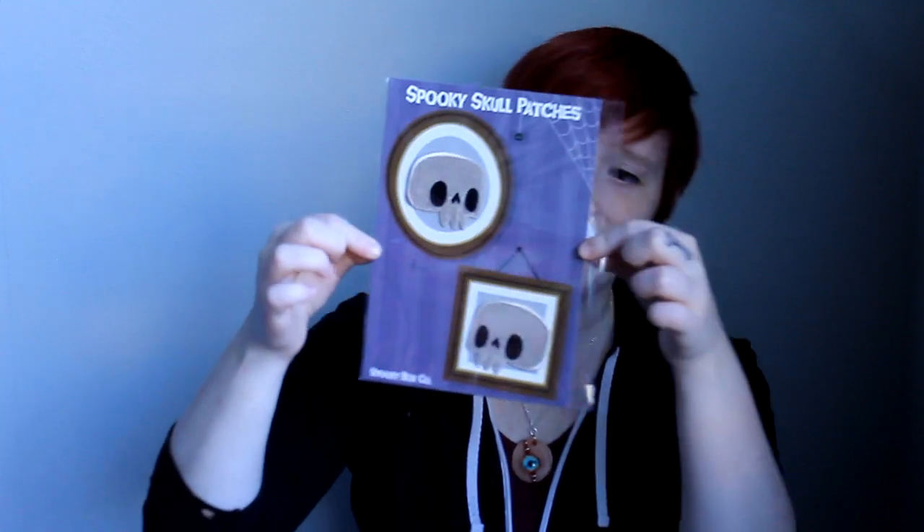Spooky Skull Patches! And there are two of them in here. Those are pretty cute. I love those.